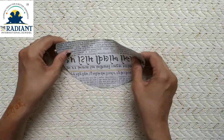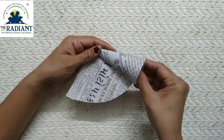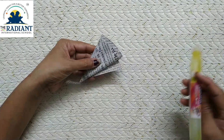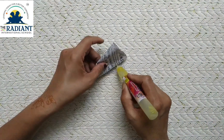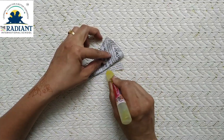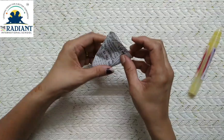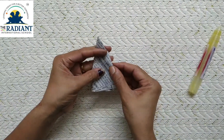Now take a part and make a cone. At the end, apply glue and stick it. Our cone is ready.